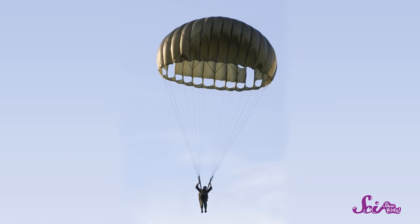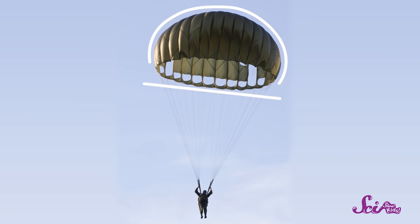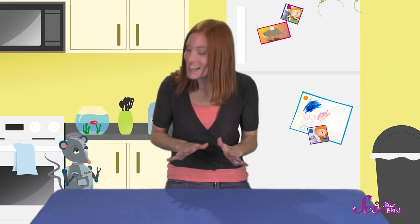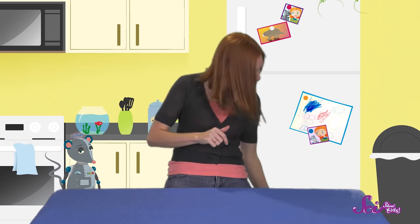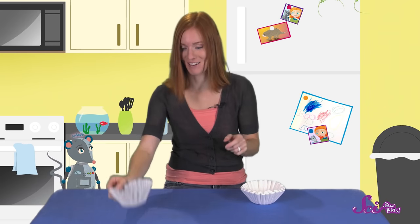Alright, let's take a look at a parachute and see what we'll need. For the parachute itself, we'll want something round and flat, and something that's light so it doesn't pull us down instead of holding us up. We'll use a coffee filter — they're round, flat, and very light.